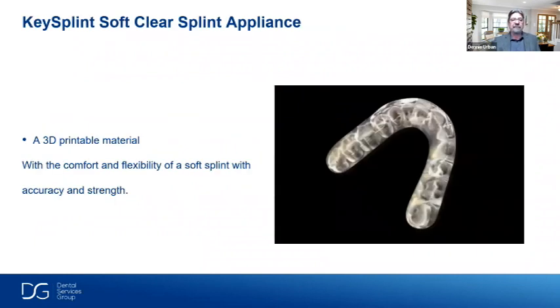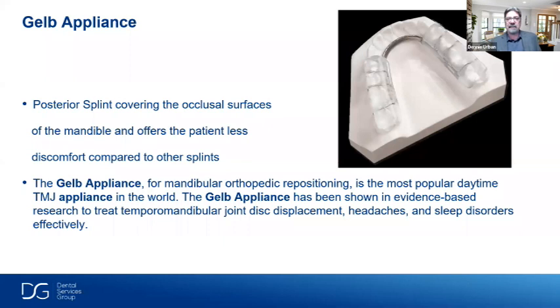The key splint soft material is a 3D-printable material with the comfort and flexibility of a soft splint combined with accuracy and strength. The Gelb appliance is a posterior-to-posterior splint covering the occlusal surfaces of the mandible. It offers patients less discomfort compared to other splints. It uses a lingual bar adapted to the lingual of the lower arch. The Gelb appliance for repositioning is probably one of the most popular daytime TMJ appliances in the world. Evidence-based research has shown it effectively treats temporomandibular joint disc displacement, headaches, and sleep disorders. It's one of my favorites.